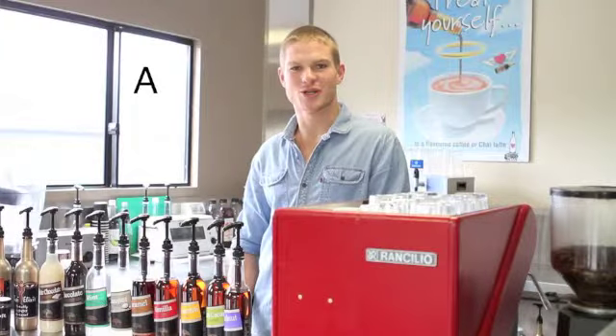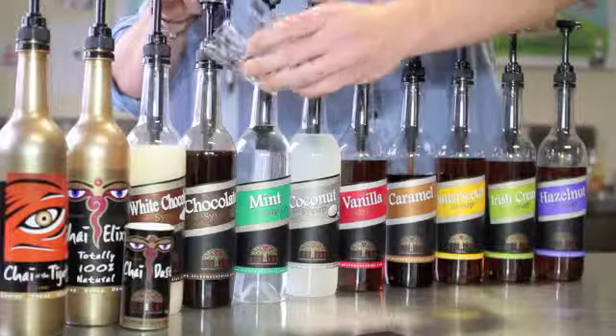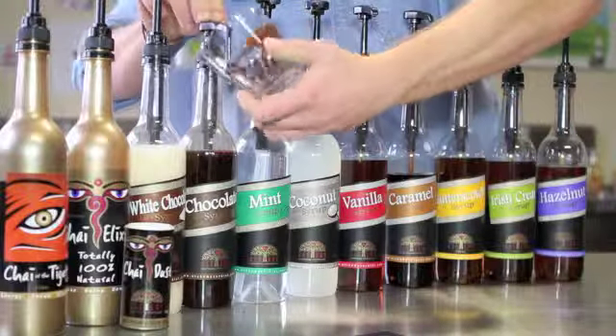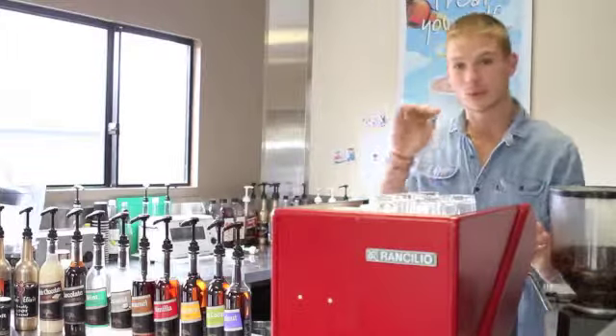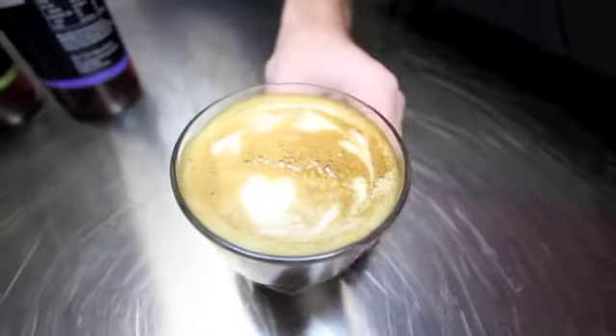Today we're going to make a chocamoca. Serve it in a latte glass. We start off with two shots of our chocolate syrup and make our coffee as normal. You can choose to layer it, or you can put it around the edge of your glass. Steam them up, add them together, and there's a beautiful chocamoca.